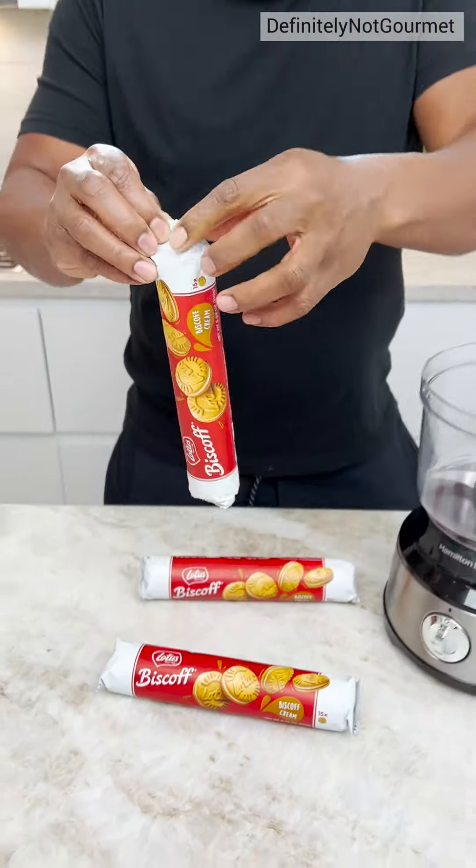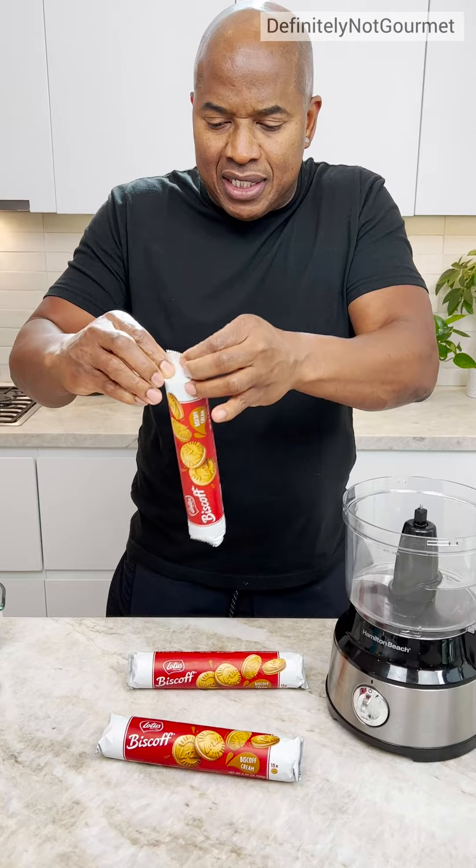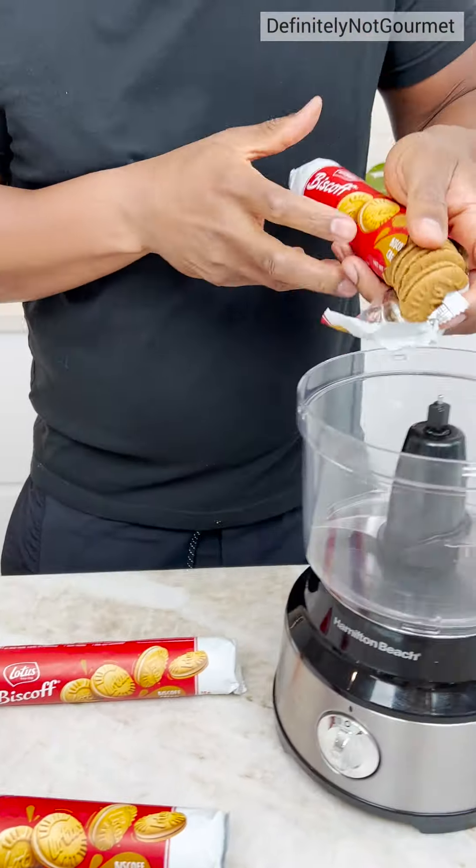We got a pack of Biscoff Cream cookies or biscuits. What are these cookies? It's just pure deliciousness, okay?